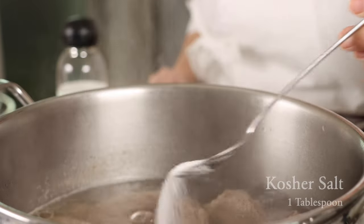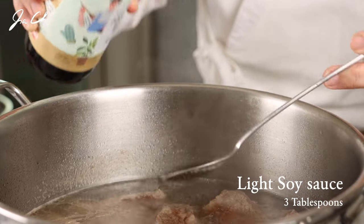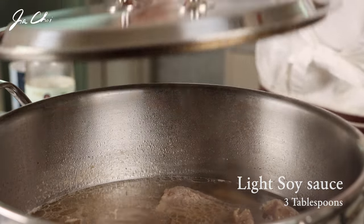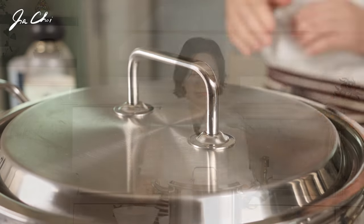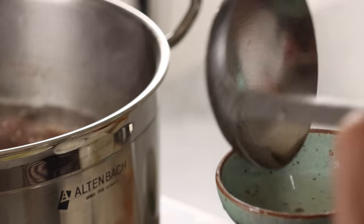Now let's season the soup with salt and soup soy sauce. Let's check our galbitang — it has been cooked on low heat for a total of about an hour and a half. Let me taste it. Everything is well cooked and the broth looks clear. So yummy! It tastes very clean but has a very deep and savory flavor.